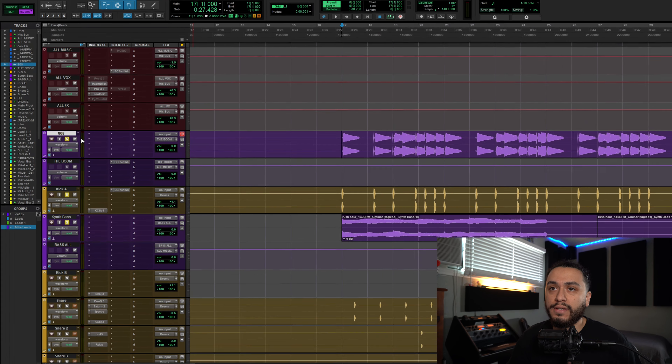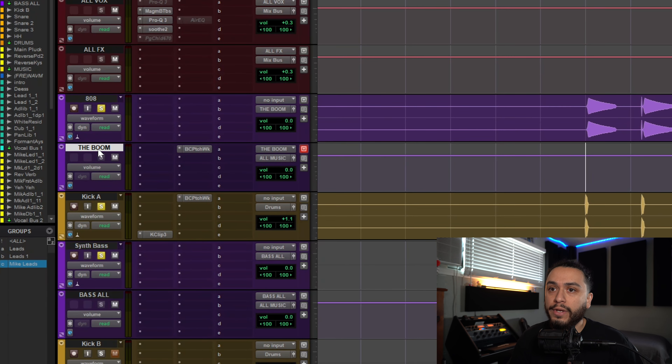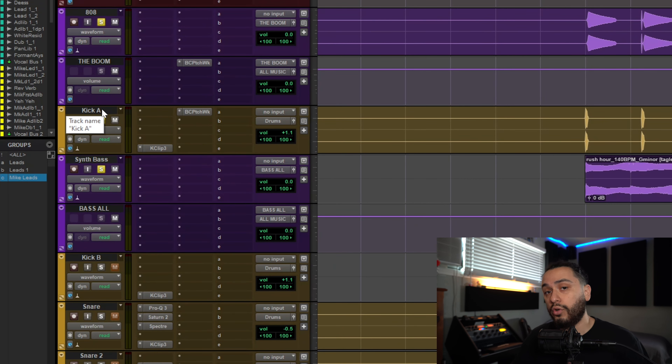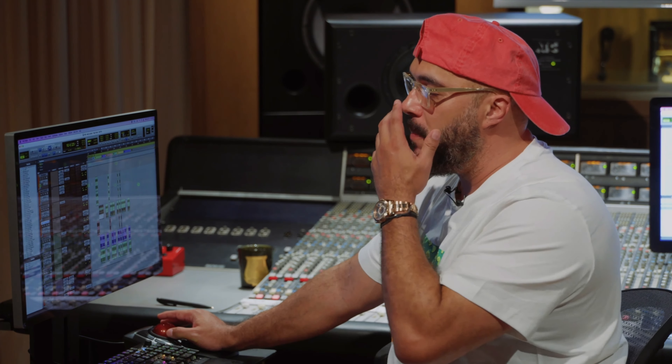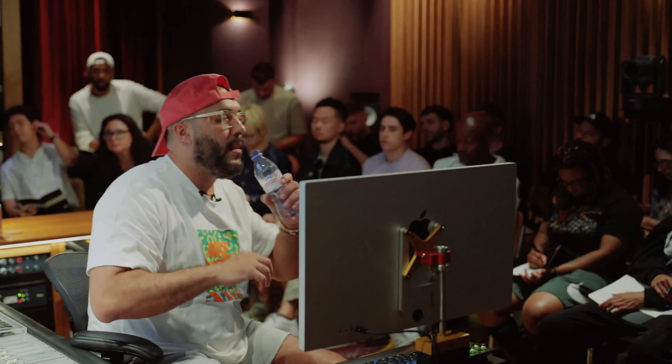The way he has all his low end routed is he has all of his 808 tracks going to a bus called the Boom, and then he has all of his other bass tracks going to the Bass All. His kick is still routed out to his drum bus. So whenever you see the Boom on your template, it'll always be the 808. The Bass All will be the bass — the Boom and the Bass.